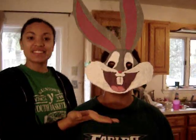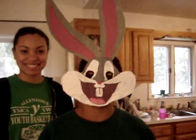And this is the finished product of the Bugs Bunny mask. I'm doing it.